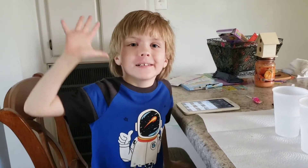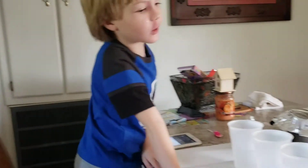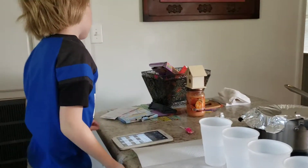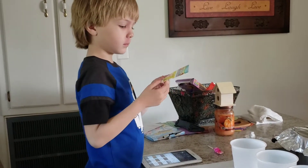Hello guys! Hi. Today we're going to make Easter eggs with different colors. This is our Easter tradition. Every Easter we do this every morning, right?